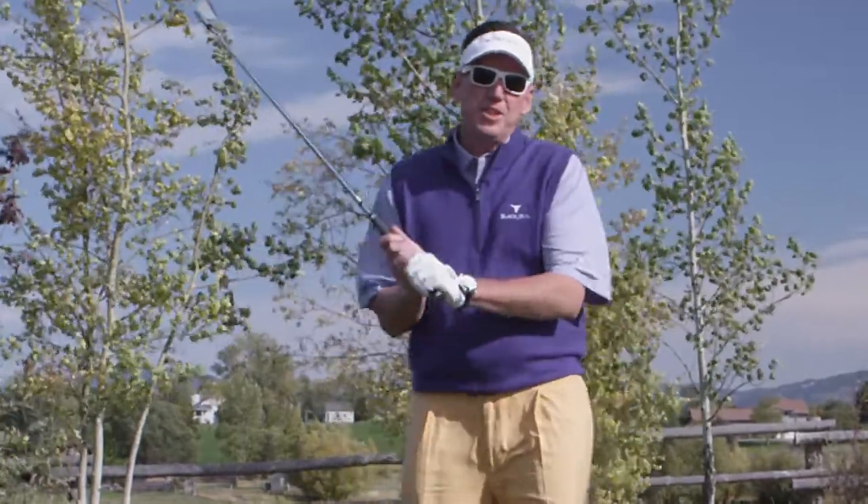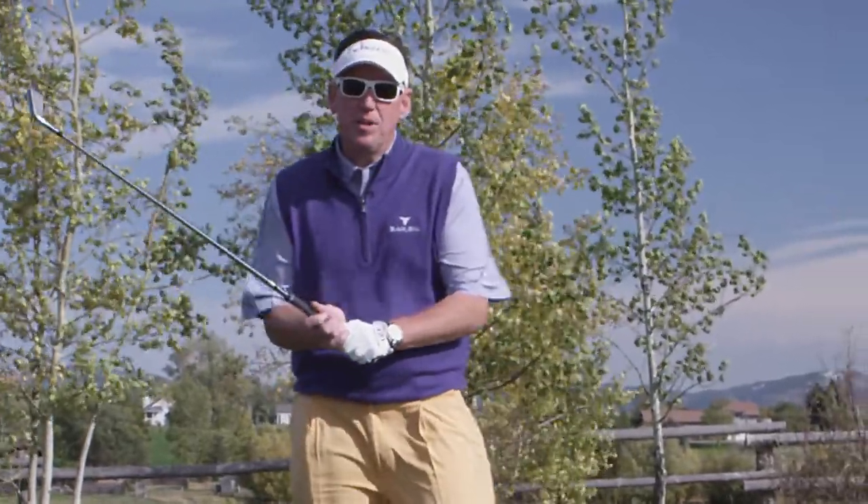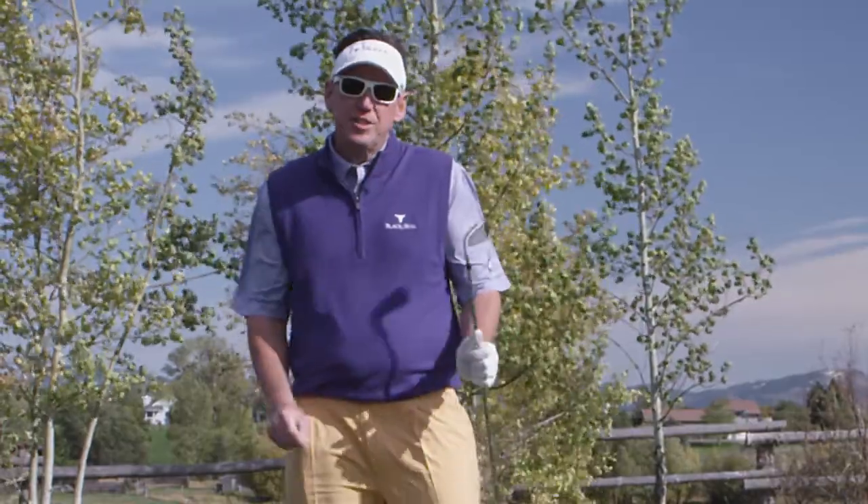Hi, I'm David Bauckham, the PGA General Manager here at Black Bull. Three-time Teacher of the Year.